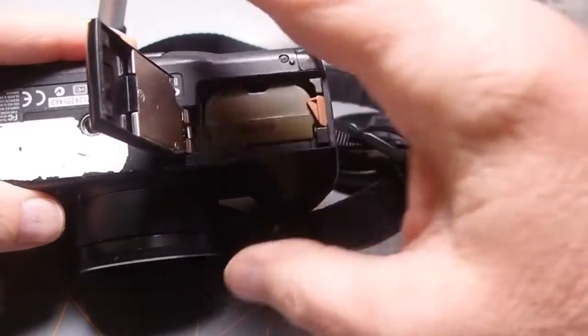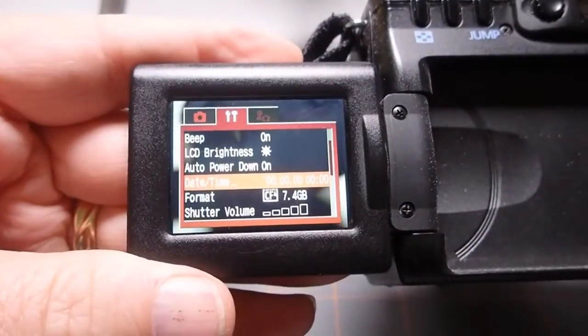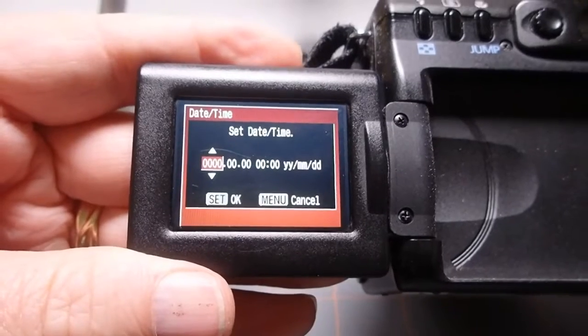Now turn on the camera, go to the menu, and reset the clock. Once this is done, you should be ready to go.